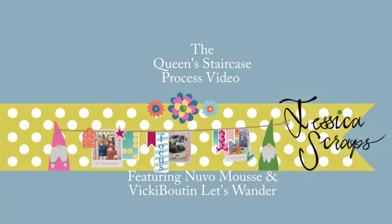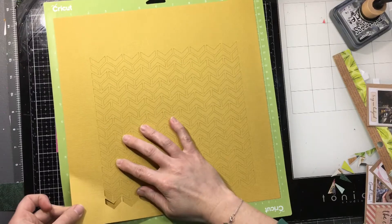Hi everyone, welcome back. I've got a process video here using some Nouveau Mousse and some Vicky Boot and Let's Wander.